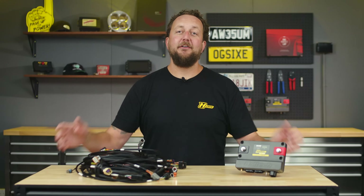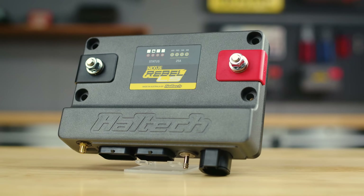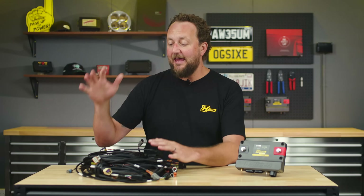Hi there, Scott here, and today I've got something exciting to share: the all-new Nexus Rebel LS engine management system and the terminated wiring harness from Haltech.